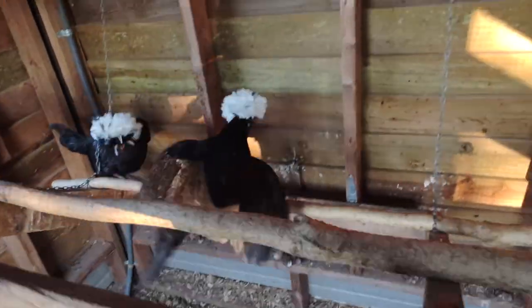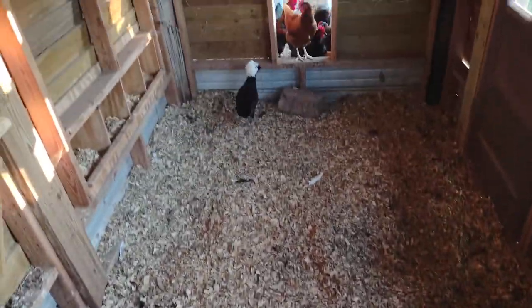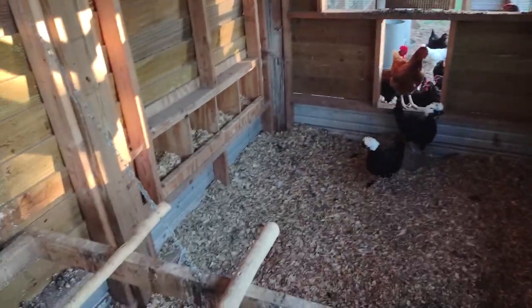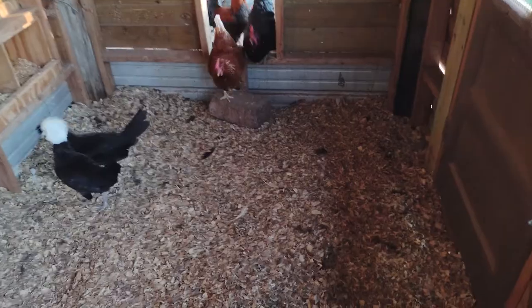Then I have the roost over here on the side. As you can see the roost goes up, and I can chain it up here — a chain to hold it up so I can work in here without having it in my way. That's the roost and the nest boxes over there, and then there's the door that leads out. I'll show you the outside.